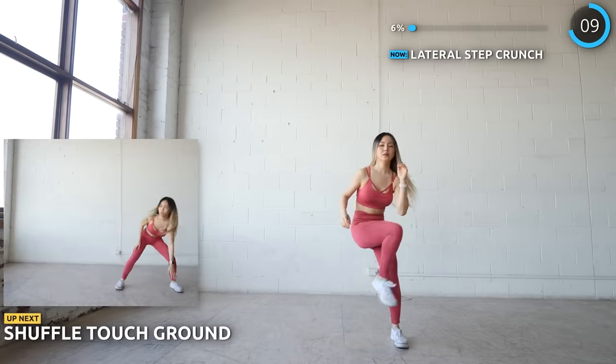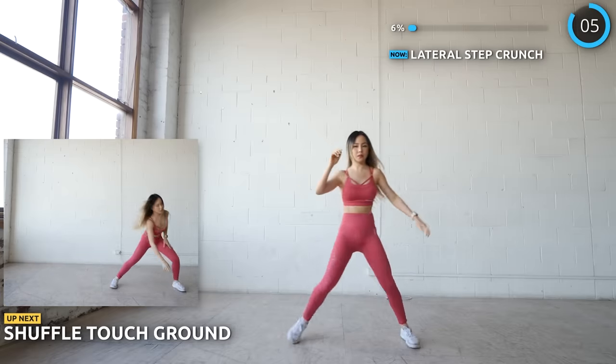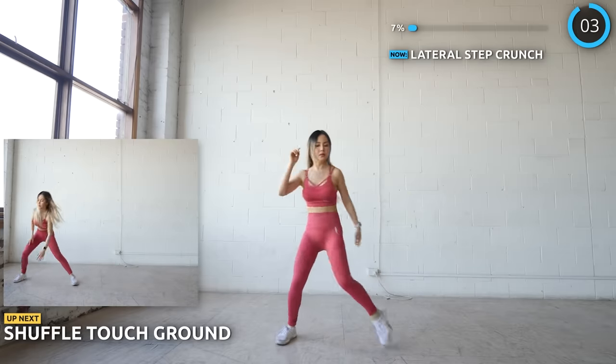We've got shuffle and touch ground next. Don't jump, just shuffle. This is definitely going to bring your heart rate up — I really love this exercise.